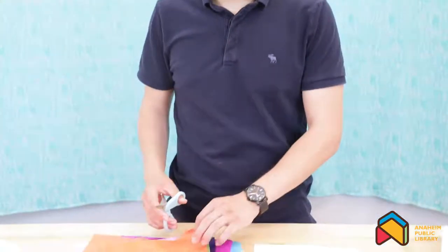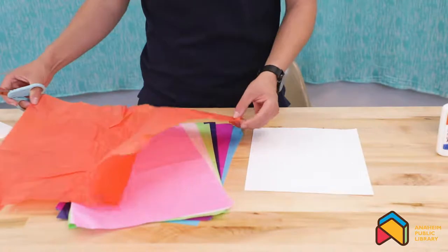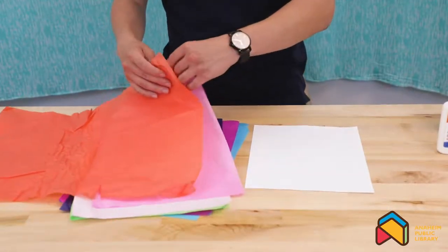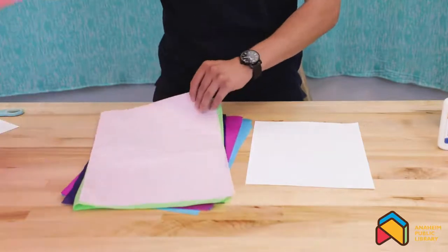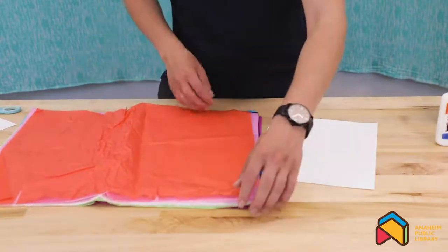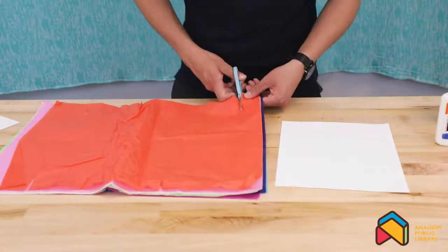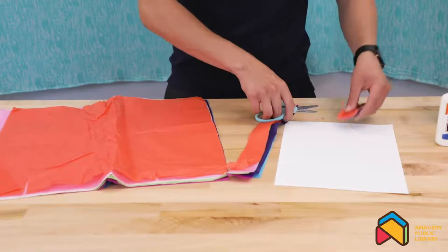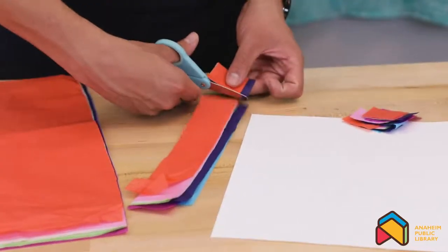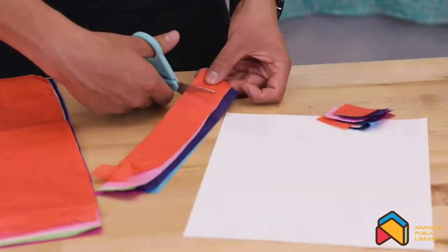We're going to want to start out by cutting out the tissue paper into small squares, about one inch by one inch. You can actually stack multiple pieces together so that you could do this a little more efficiently. So now that we have these all stacked up, we could start cutting them into squares. And they don't have to be perfect — we will be overlapping them as we complete our project.